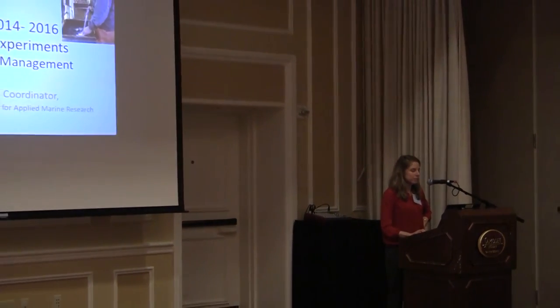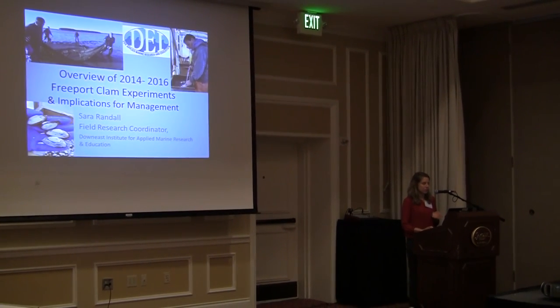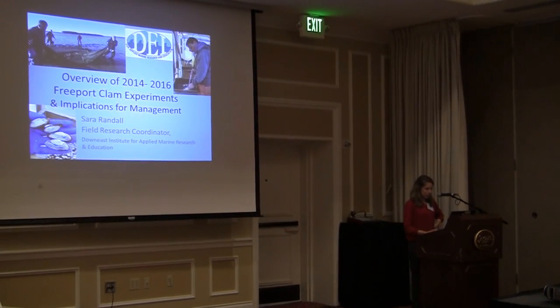Good morning. Thanks everyone for coming. My name is Sarah Randall and I am here to talk today about the Freeport CLAM experiments. I'm going to give a brief overview because I don't have enough time to go into depth, but to give an overview of the Freeport CLAM experiments that we've been doing for the past three years. I'm the field research coordinator for the Down East Institute.